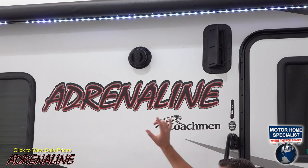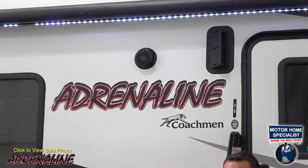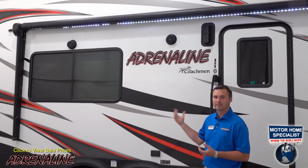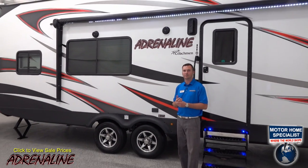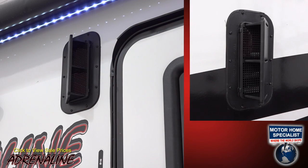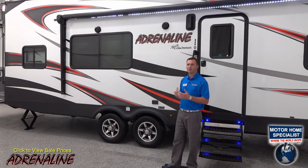Up here you'll see we have two exterior speakers that play from the stereo inside, so when you're out under the awning or by a campfire you can still use them for music. We also have a vent here — there's one on the other side of the unit providing cross ventilation while traveling or when parked, in case there are any fumes inside the toy hauler so they have a good place to escape if the ramp door is closed.